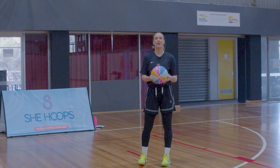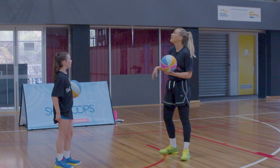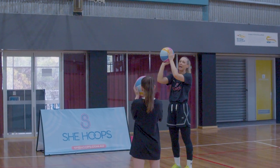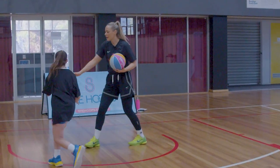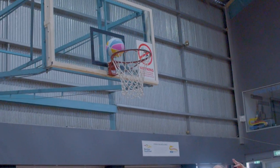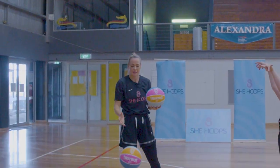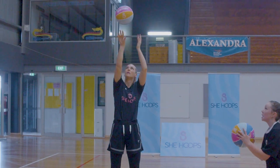Now we're going to move on to our shooting. To start with, I just want us to do five form shots — choose anywhere you like, one step out from the ring, super close. We're going to have our hands under the basketball — shooting hand with our guide hand on the side. Elbows nice and high. Focus on your follow-through, getting that follow-through in the basket. Feet, shoulders, elbow all in line with the ring — aim for swishers, get as much backspin on the ball as you can.